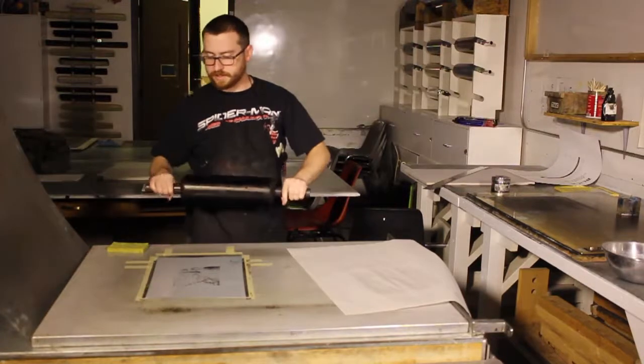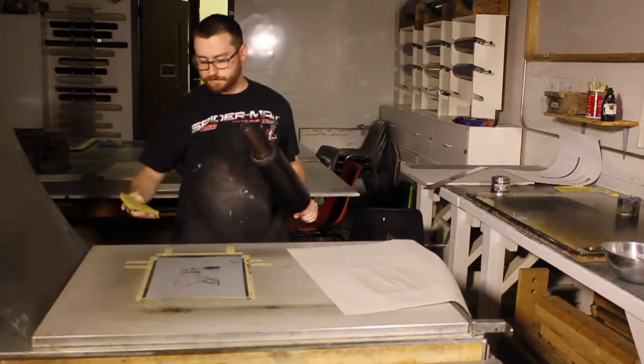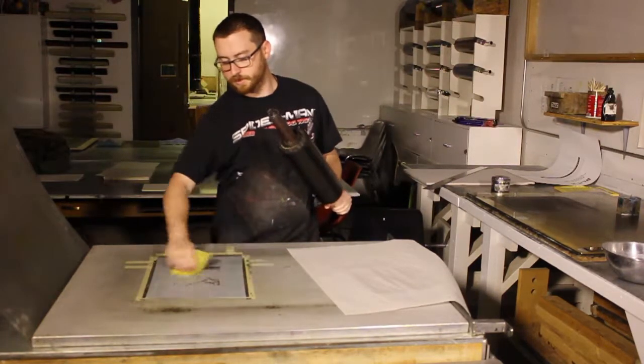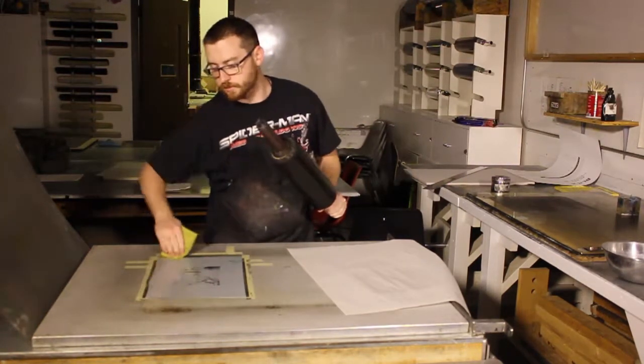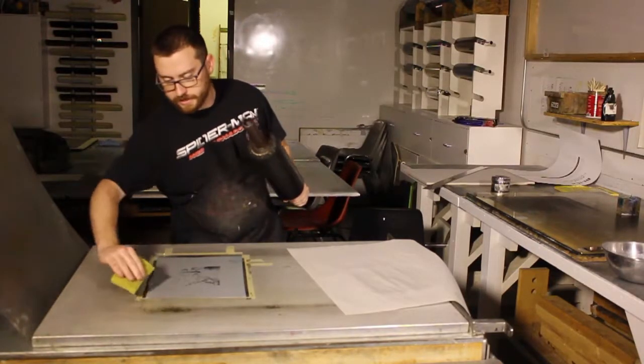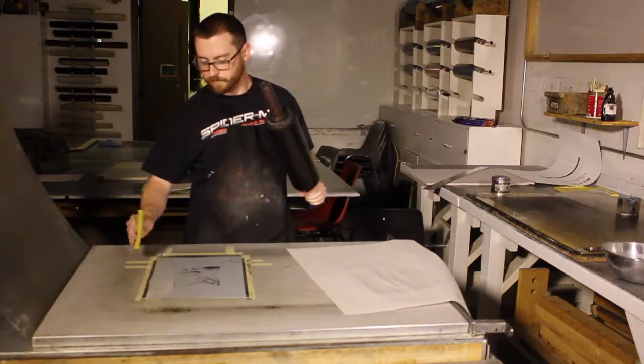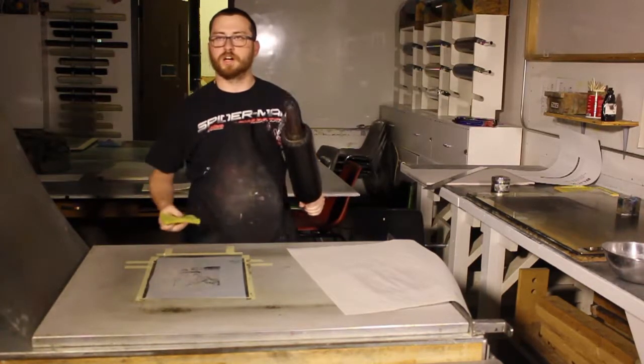The specific plate I am using is a faux lithoplate, in that you expose it with a light exposure unit along the sun, and it creates a positive image where the light is blocked.